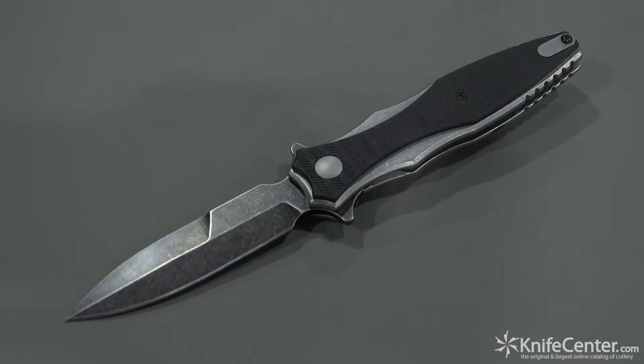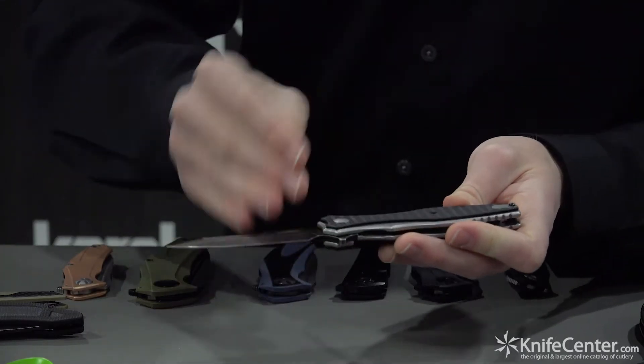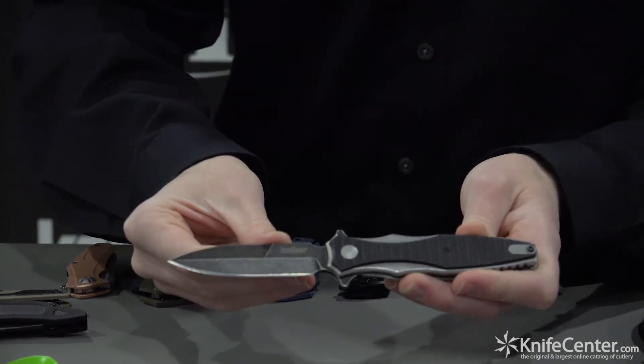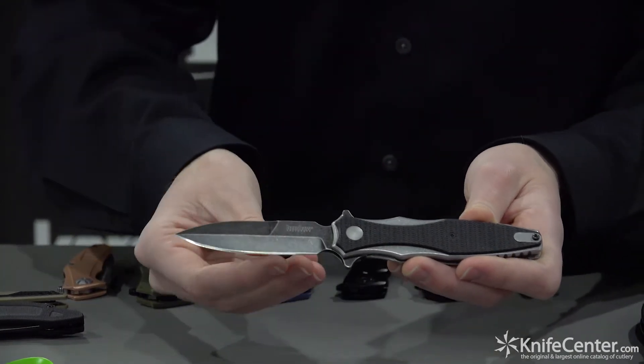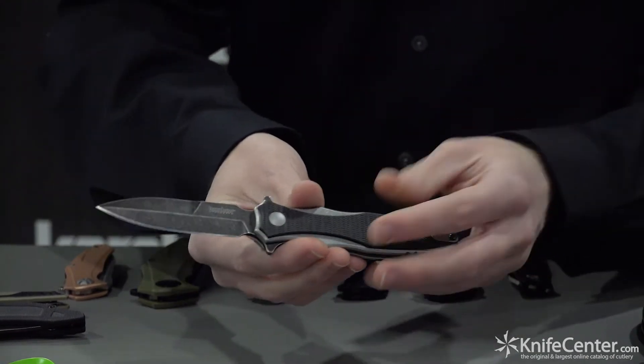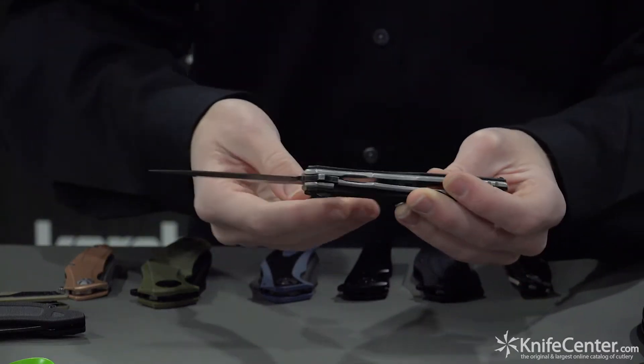It has a black wash blade, 8CR13MOV steel. We've got a bayonet grind on here, which is something kind of unexpected, but it fits the knife really well. It just adds that aggressive, rugged, tactical feel to this knife. As you go down, you can see it has a dagger look, but fortunately the top part here is not sharp, so you don't have to worry about cutting yourself.